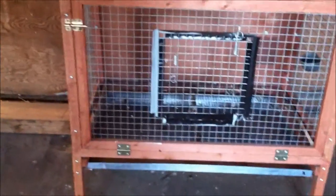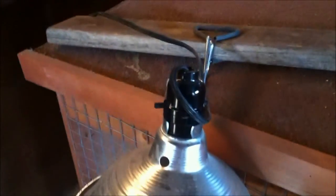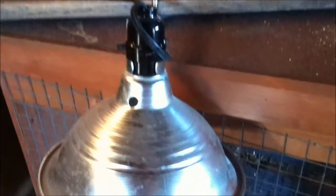I put them next to my big chicken coop, and I put my chick box right there, and you need a light. This light has a clip, and I clip it onto a piece of wood so that you could just aim it wherever you want.